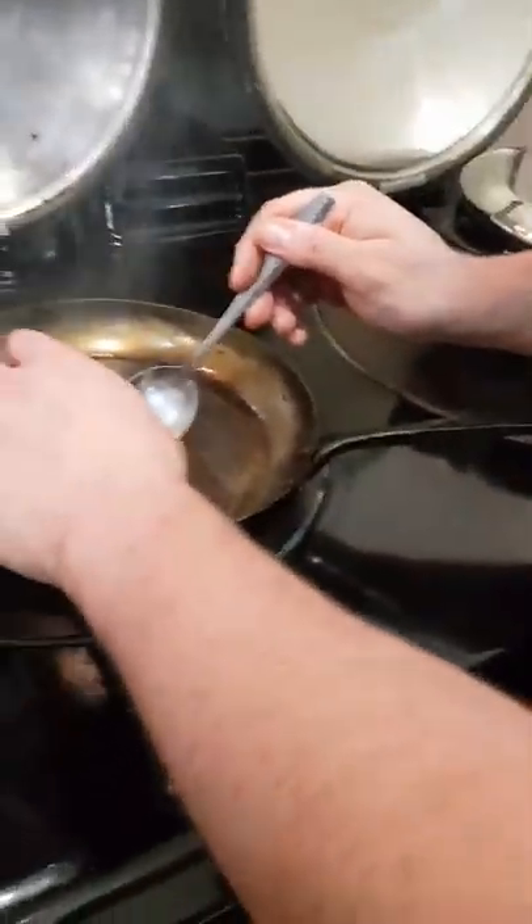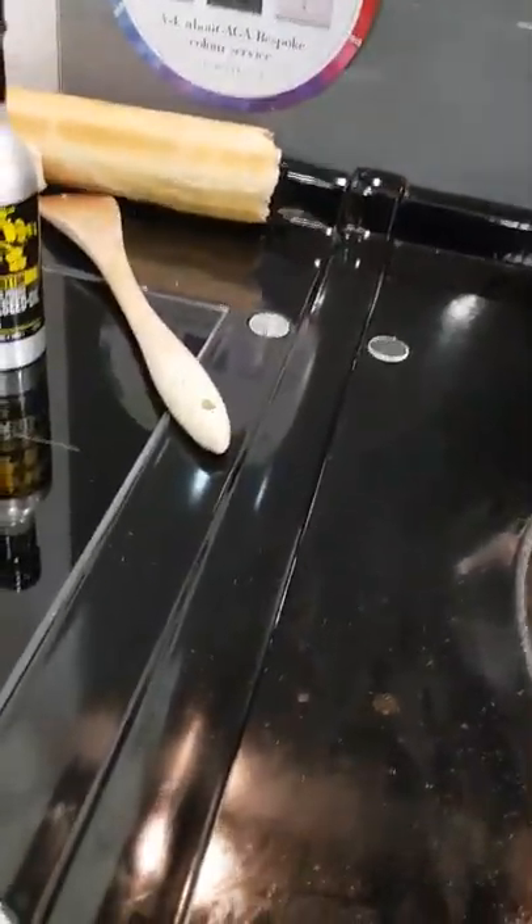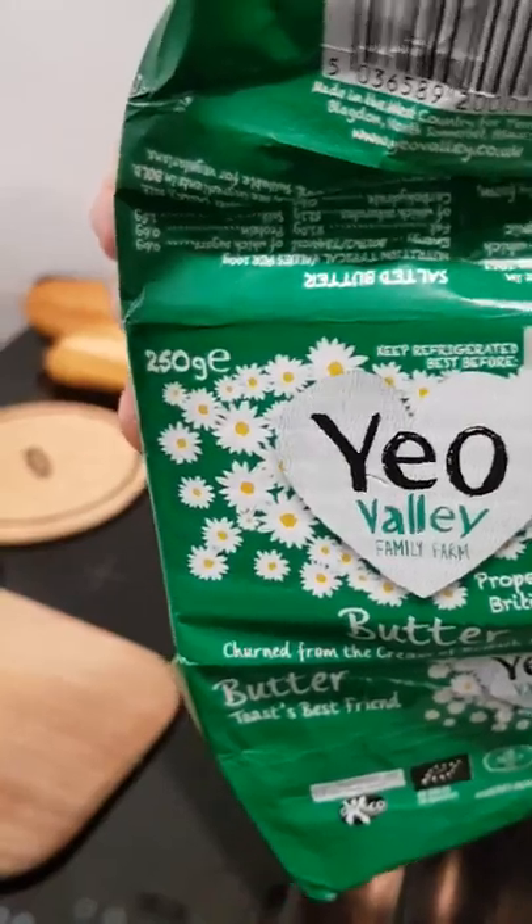How much longer do you reckon? I reckon you've got about two more minutes before resting. So what have we got here — our other ingredients? We're going to add some butter to it. Are we using any old butter? No, we're not.